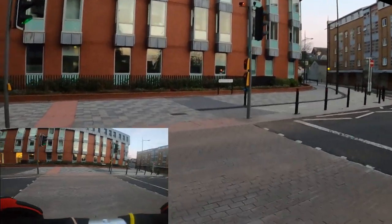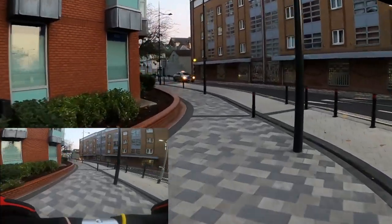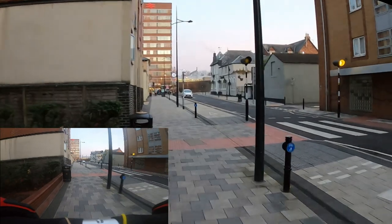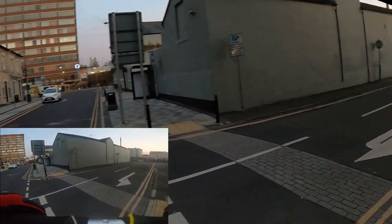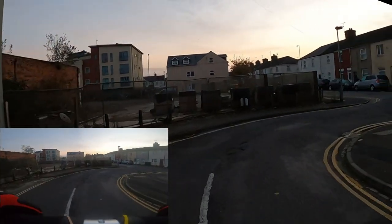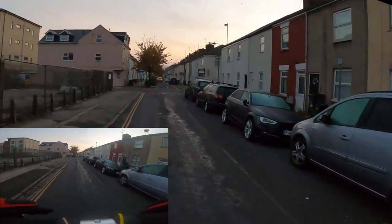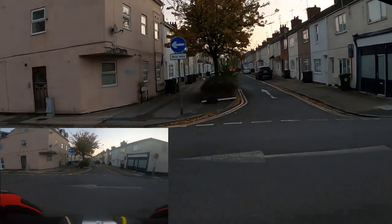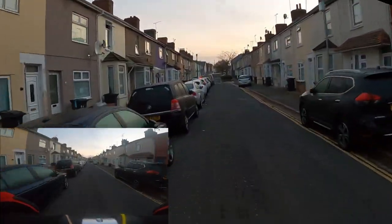We are making good time. Slow down for the crossing — nothing coming, all good. There's our train station. They've just spent millions revamping this area — I don't think it was needed, but I guess they want to give a good impression when you enter Swindon on the train. We're just going to rip around these roads. Just seeing our first officer this morning — I'm hoping they're going to leave me alone, wishful thinking. We'll get down here and disappear into the alleyways.